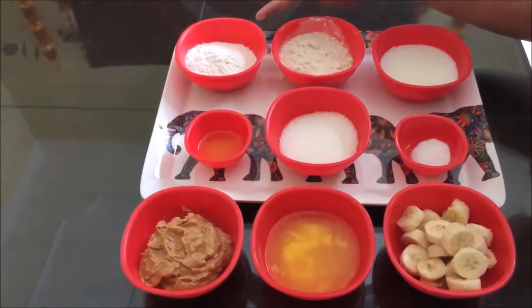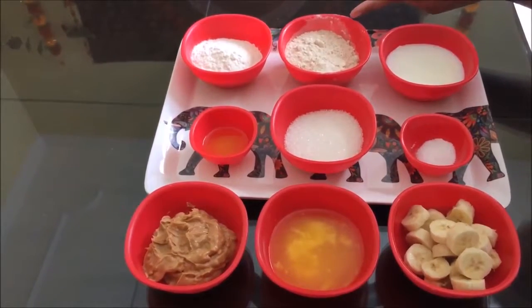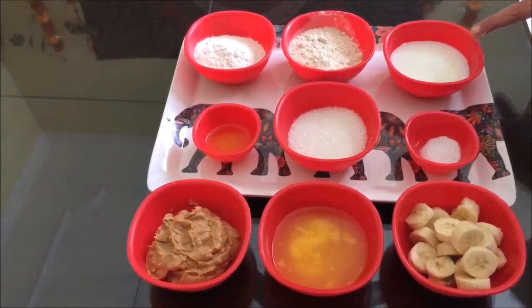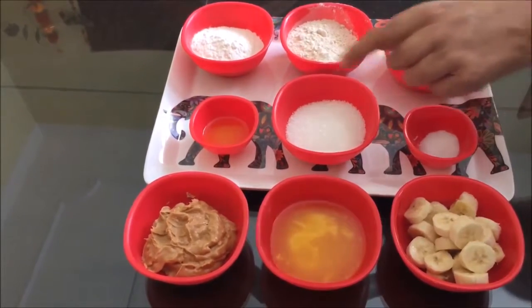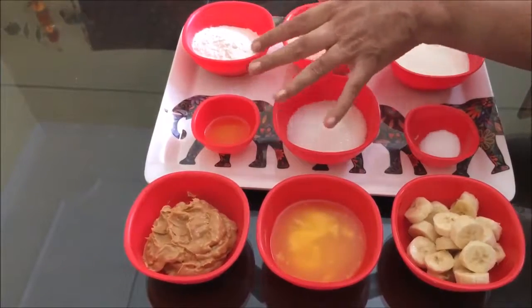We need about half a cup of milk to make this dessert. We will add bread and honey. We need a little dough — 1 cup of honey, 1 cup of milk, a little salt, 1 teaspoon of phosphate, 1 cup of sugar, 1 teaspoon of pepper, 1 teaspoon of sugar, and 1 cup of ghee or butter.